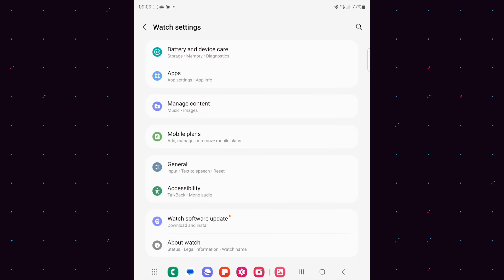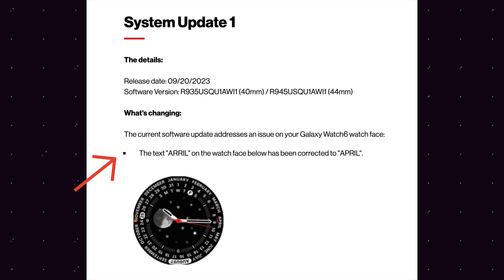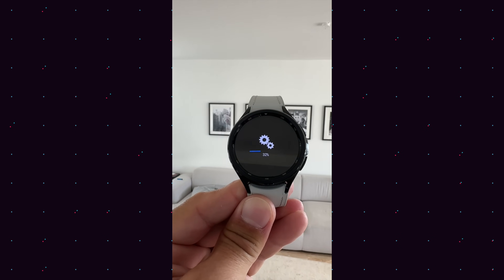This update really took me a long, long time to install compared to the size of the update and what the changelog is revealing. What we do know is one thing has been fixed: the spelling mistake Samsung made when they shipped the Galaxy Watch 6 — on one of their watch faces it says 'April' with a double P or double R. That has been fixed. But hang on, because it took such a long time to install, there might actually be more behind all of that.